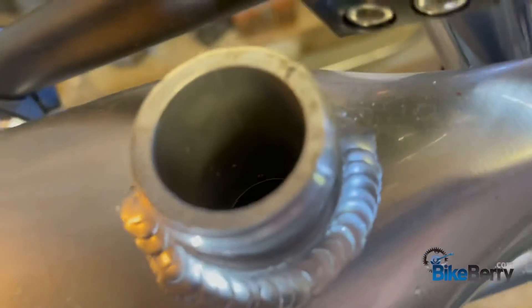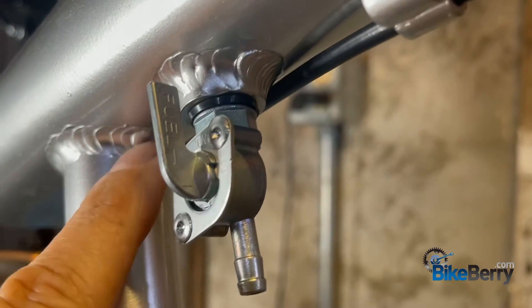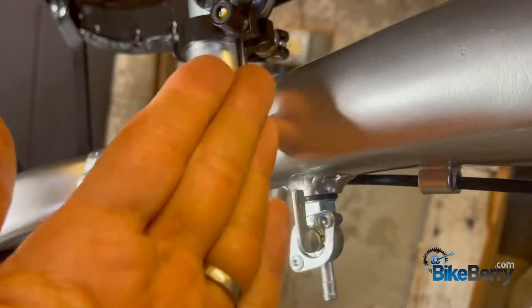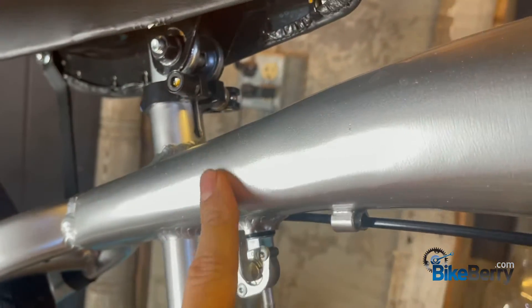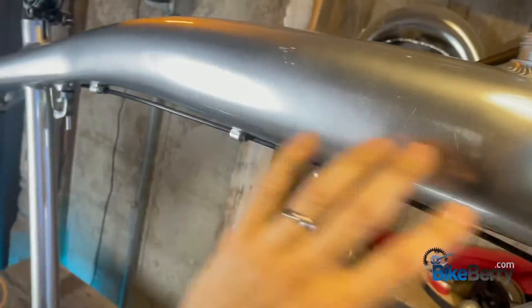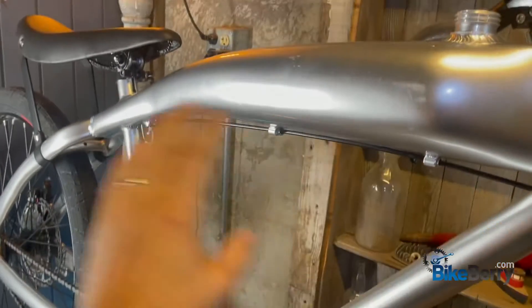Next is the gas tank. I noticed in other videos that sometimes there are leak issues. This one looks welded really well, but you don't know until you put fuel in it. So what I'll do is get a fuel tank liner, fill it in, and then flip the bike in all different directions so it really fills all the seam areas. That way I know the gas tank won't leak at all — I've taken the necessary precautions rather than just trusting it from the factory.